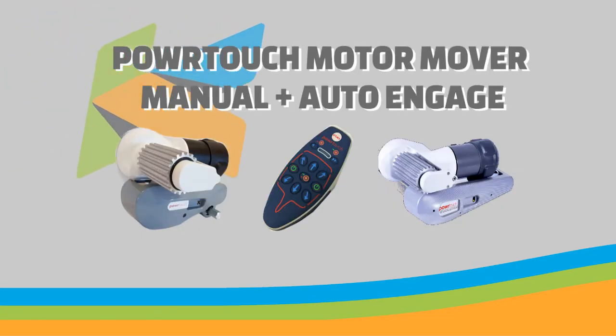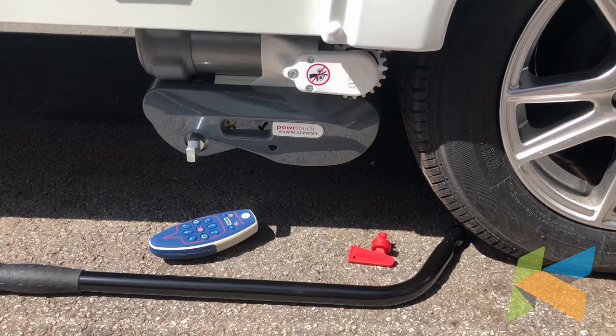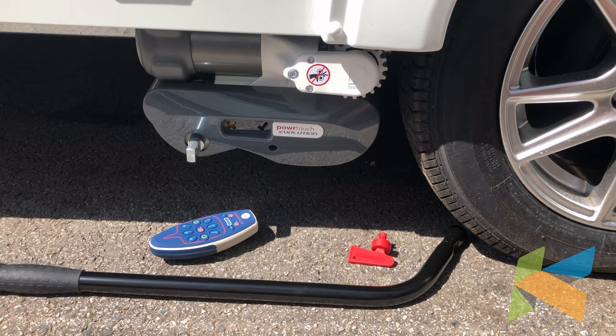Thank you for joining us. In today's video we'll be showing you how to use the PowerTouch Evolution motor mover. This is a manual engagement motor mover, you can get the auto engage. I'll show you how to do the auto engage on the remote.